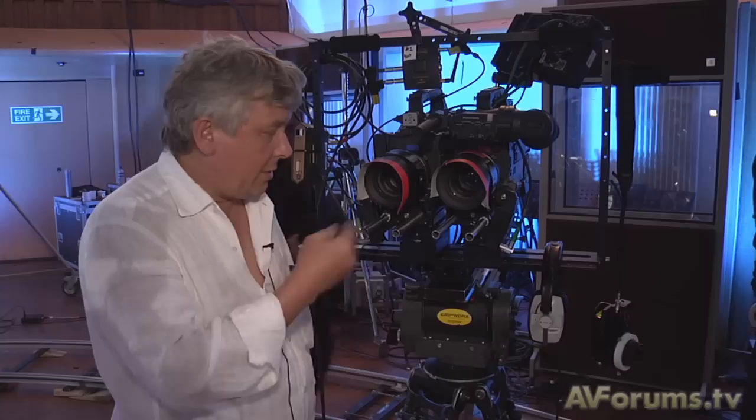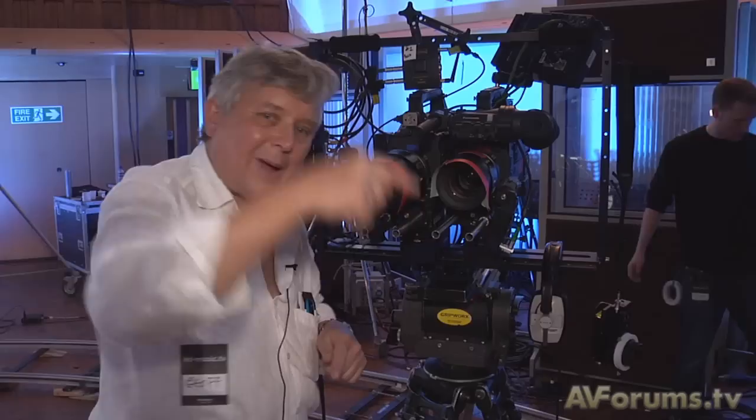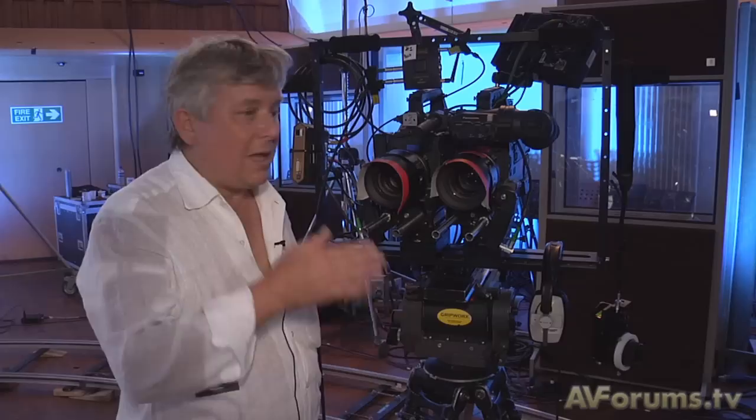There are several types of rigs. This is a side-by-side. It's fairly basic and fairly ordinary — lots on the market — and you can achieve a certain amount of things. What you can't do is get very close, because when these two lenses are looking at something very close to the camera, you end up with different backgrounds on each of the shots which you can't then put back together. It becomes very unnatural for the brain.